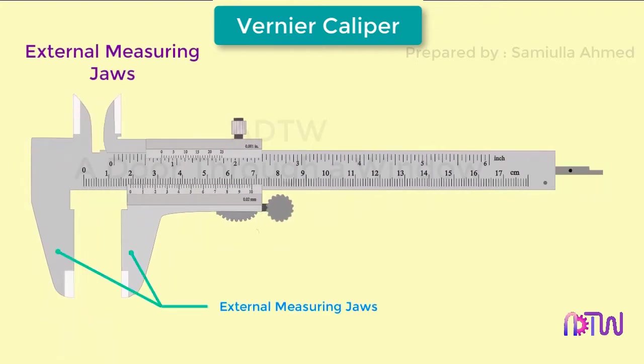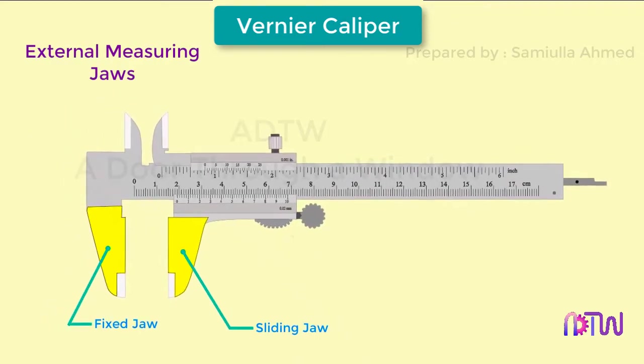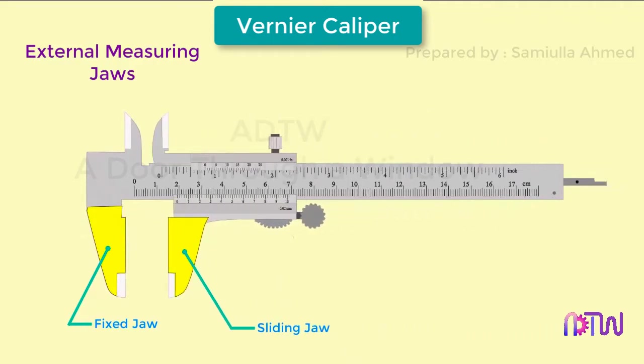In the external measuring jaws there is a fixed jaw, which is part of the main scale, and a sliding jaw, which is attached to the vernier scale — it is called a sliding jaw because it slides with the vernier scale. These jaws are used for measuring external dimensions such as outer diameter.